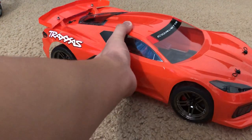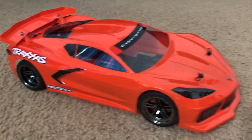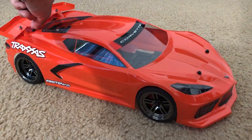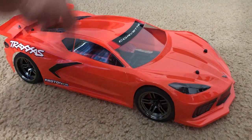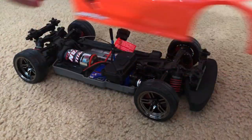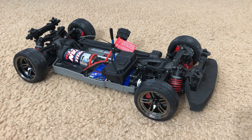So what is underneath this body? Underneath is just the Traxxas Vortec 2.0, and I will show that to you right now. There you go — the Traxxas Vortec 2.0. I'm not going to go really in-depth with this thing because you've seen my unboxing of the Traxxas Vortec 2.0. It's pretty straightforward.